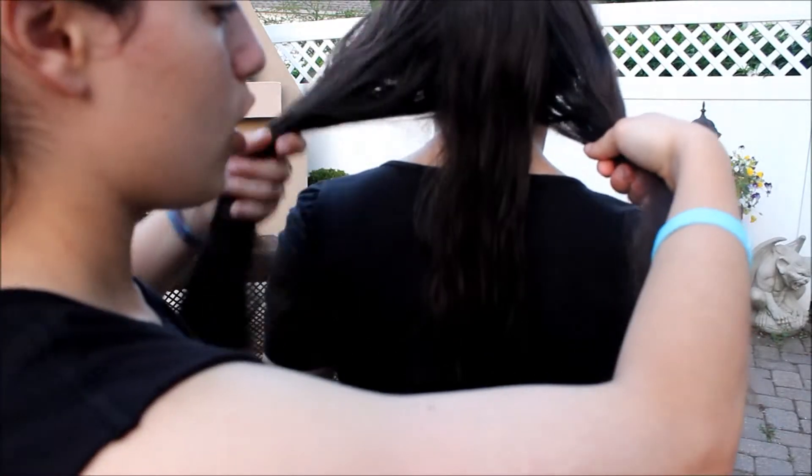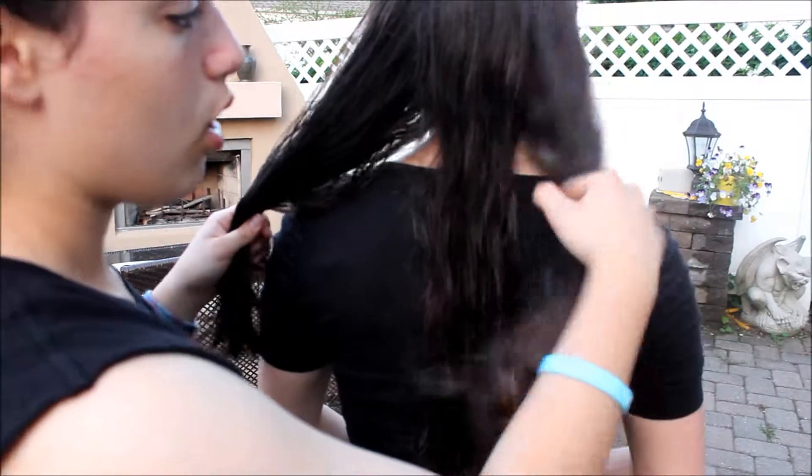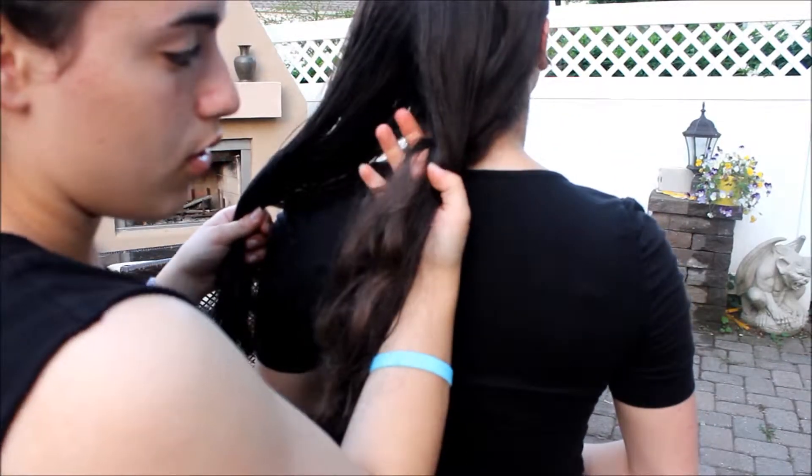Now you're going to take your left, and it can go either under the middle strand or over. I'm going to be doing over the middle strand. Some people might think there's not much of a difference whether it's under or over, but with this braid, not really — but with the French braid, there is a very, very big difference, and you'll notice it.